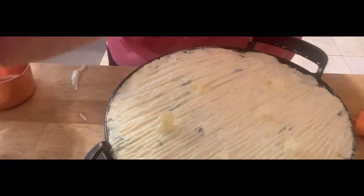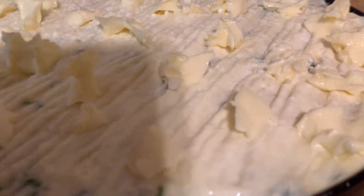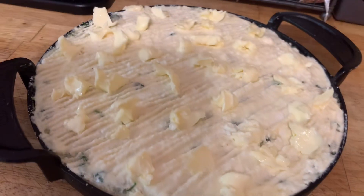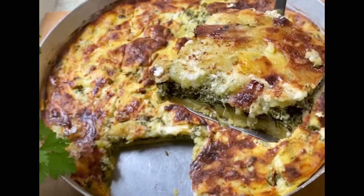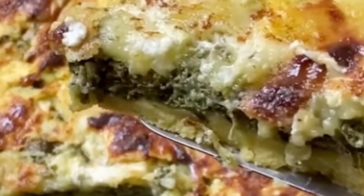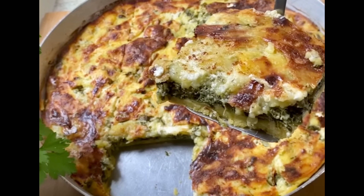Put another larger pan underneath the cast iron, just in case any butter bubbles out — you don't want to clean grease off the stove. Trust me, put a pan underneath! Thank you for watching. Don't forget to subscribe and leave a comment.